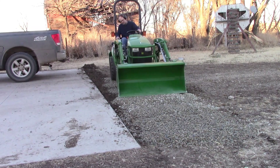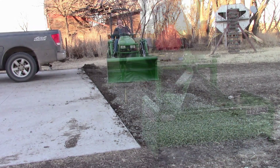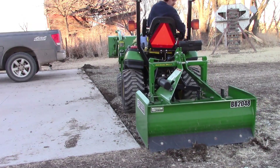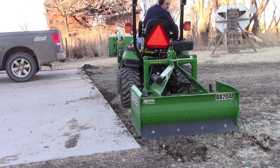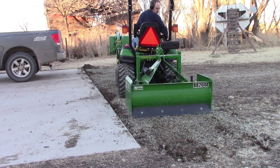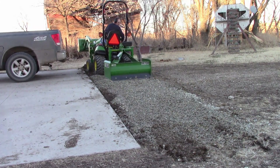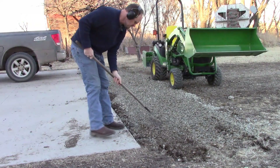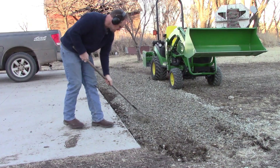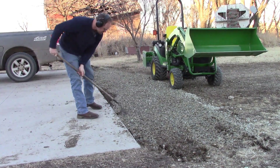I'm still trying to figure out how to drag the bucket — I'm not consistent enough with it. That's why I brought the box blade back out. I'm also staying away from the concrete; I really don't want to chunk a piece out. That's why I brought the rake out to rake the rock up next to the concrete pad.